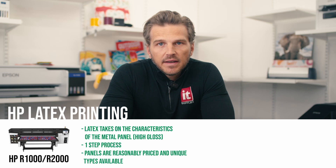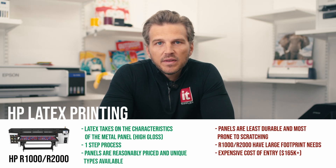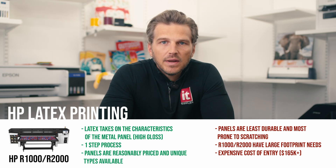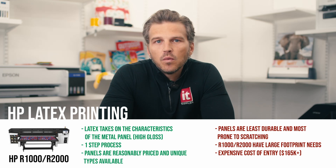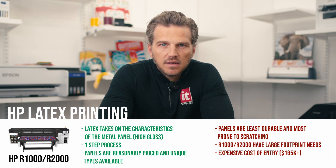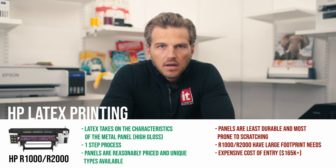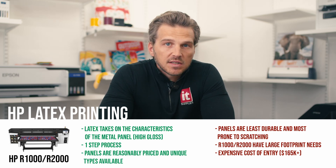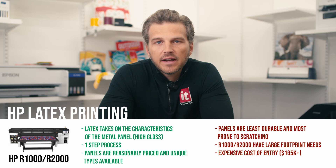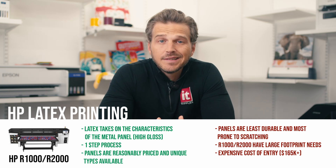As for the downsides of printing metal with the HP Latex R-Series: in our testing, metal panels printed with latex inks are the least durable and most prone to scratching. This isn't an issue if they're handled with care, but we have seen scratch damages when shipping metal prints. Secondly, the R1000 and R2000 both have very large footprint requirements — the smaller R1000 has a recommended space of 20 feet by 22 feet, and the R2000 is suggested to have a 24-foot by 29-foot working area. Finally, the HP Latex R-Series is the most expensive print platform on our list: the R1000 starts at $165,000 and the R2000 is nearly $230,000.